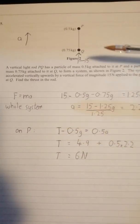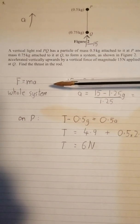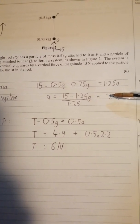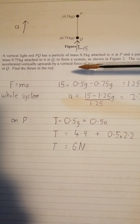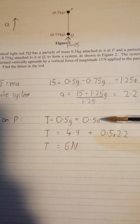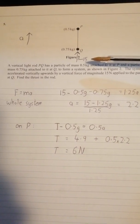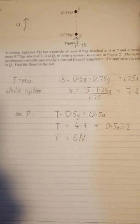Question five: there are lots of ways to approach this. I've gone for Newton on the whole system, because that keeps things simple and sets up a couple of quick marks. Then, when finding the thrust in the rod, just look at particle P using F = ma, and all the numbers fall into place for an easy six-mark question — as long as you've got the acceleration and the 15 Newton force upwards on Q noted down.